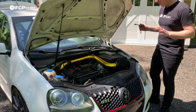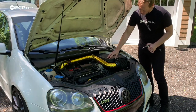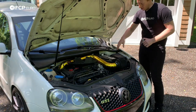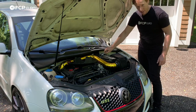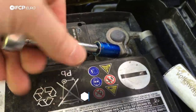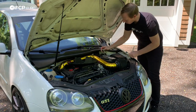The first thing you want to do before you work on the fuel system or anything else is disconnect the battery. This one has the hard cover on it. If you're doing this on a newer car like a Mark 7 or some of the Mark 6s, it's going to have a little battery blanket over top of it. I'd recommend disconnecting the negative — it's a 10-millimeter. Just loosen it up and pull it right off.